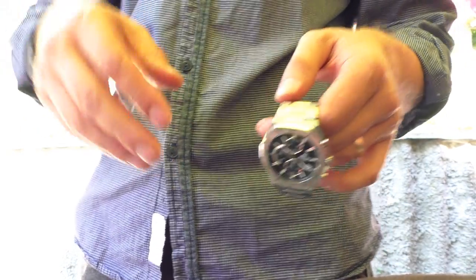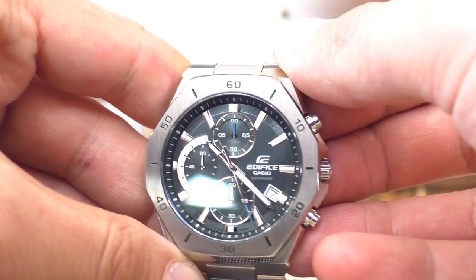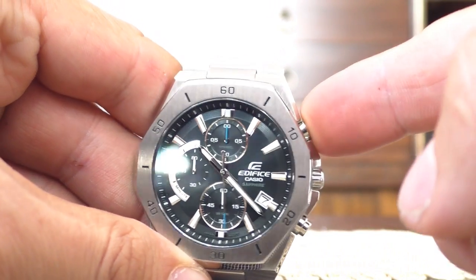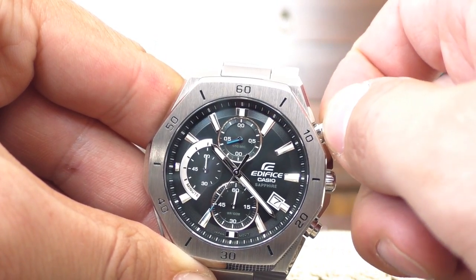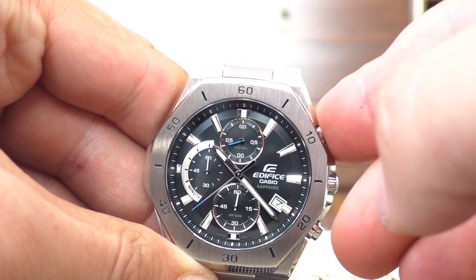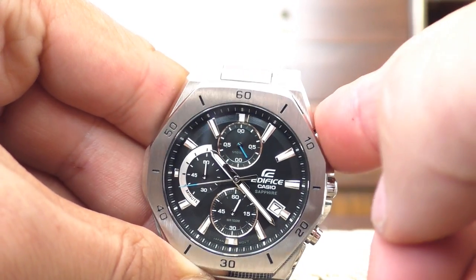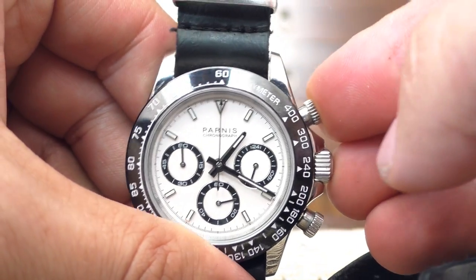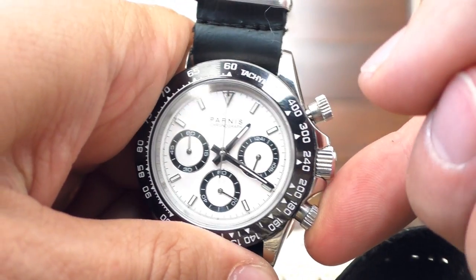The other two things — I need to flip the camera to show you. The first is the chronograph pushers: they have zero feedback. They feel solid and nice, they don't wobble, they sit very nicely in place, but you just press and hope something happens. There is no feedback. What I'm used to are watches where you press the pusher and it clicks very nicely. I really miss that clicky feedback on this watch.